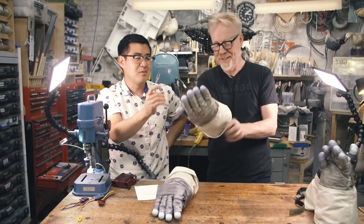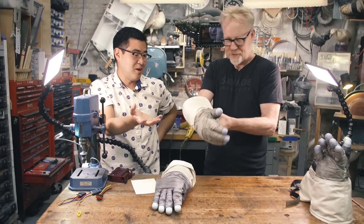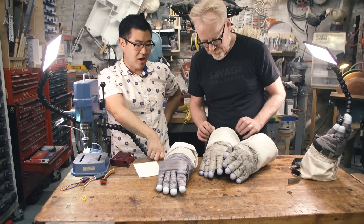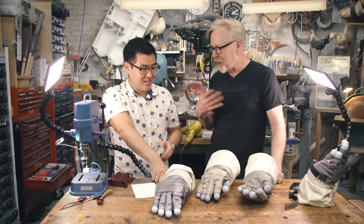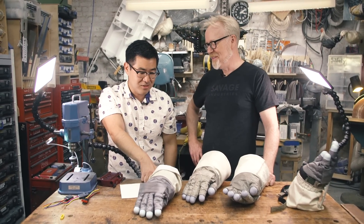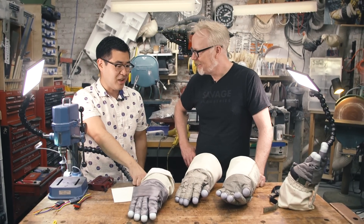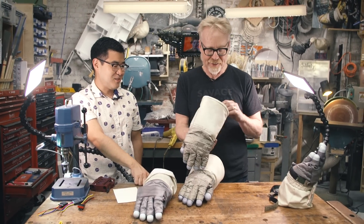Another thing worth mentioning: sometimes people want props weathered, sometimes they don't. For this particular set of gloves I decided to weather them with Johnson Space Center JSC-1 — the lunar regolith simulant they used to actually research how regolith affects materials. So the dusty stuff on here is the same composition as moon dust. It's probably pulverized volcanic rock, but it's what real moon dust would look like on there because it's the same composition.